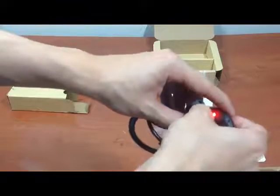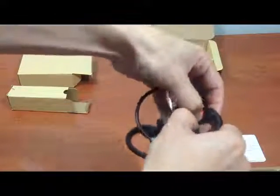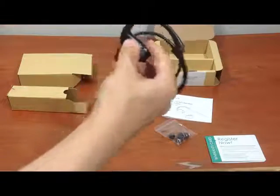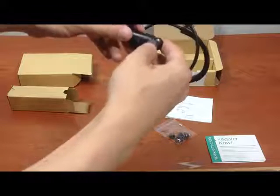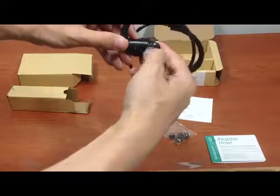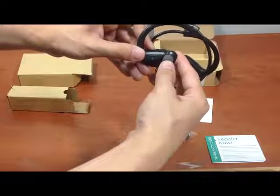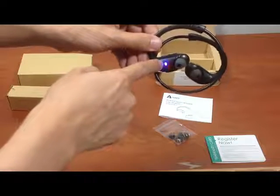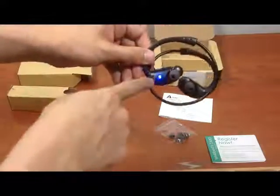When you're done recharging, unplug it and try to pair it to your device. To pair it, you have to hold the button for a long time — this is kind of confusing at the beginning. Keep holding it until it flashes red and blue consecutively. They say it's about seven seconds, so just hold it until it happens.